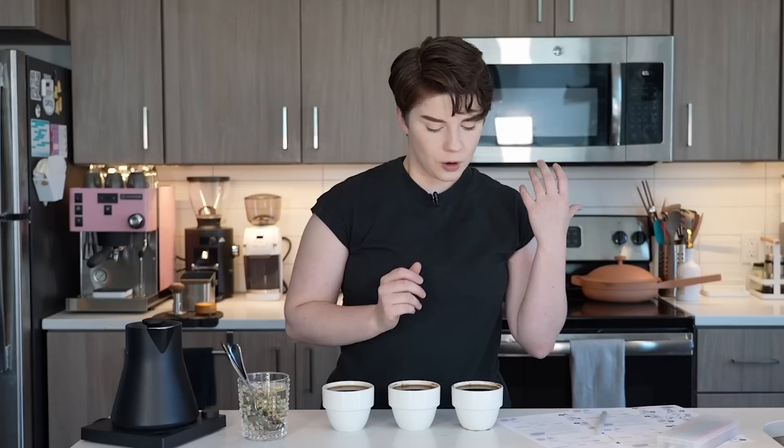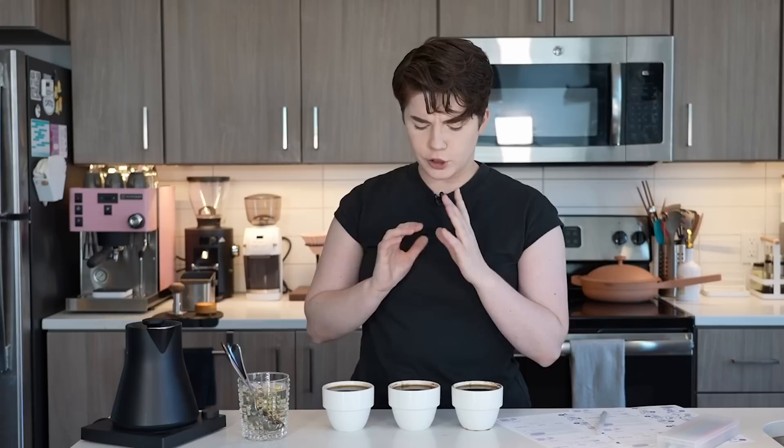Also worth noting: if you are prone to over-caffeination or doing a very large cupping, you can use a spit cup — totally fine and very normal. After you've tasted the coffee in your mouth you can spit it off to the side so you don't risk being super hyper at the cupping table.